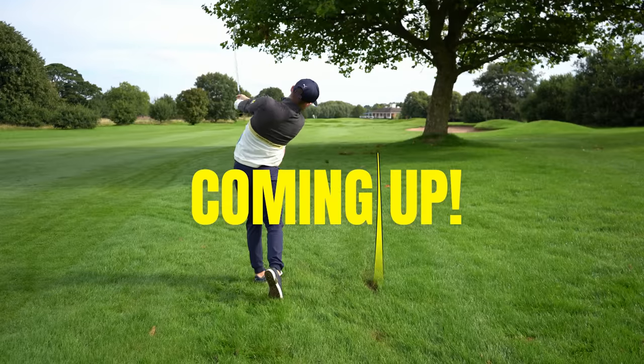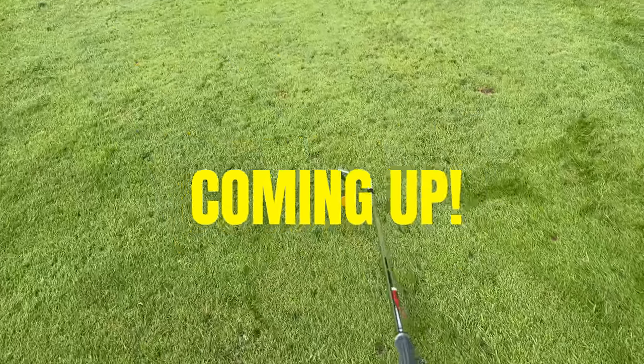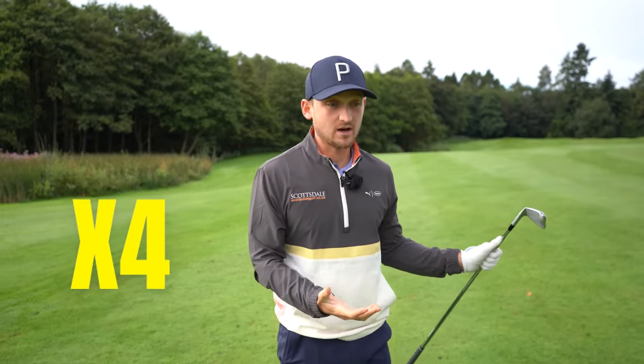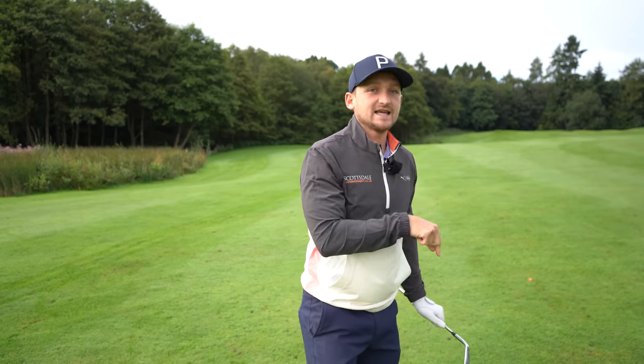These four tips will slash your handicap in half and drop so many shots you will not believe it. I'm going to talk through four course management tips that aren't spoken about on YouTube, and I'll be honest, they aren't spoken about because they're not the glamorous side of changing your swing — but these practically will lower your scores quicker and make you a better golfer.